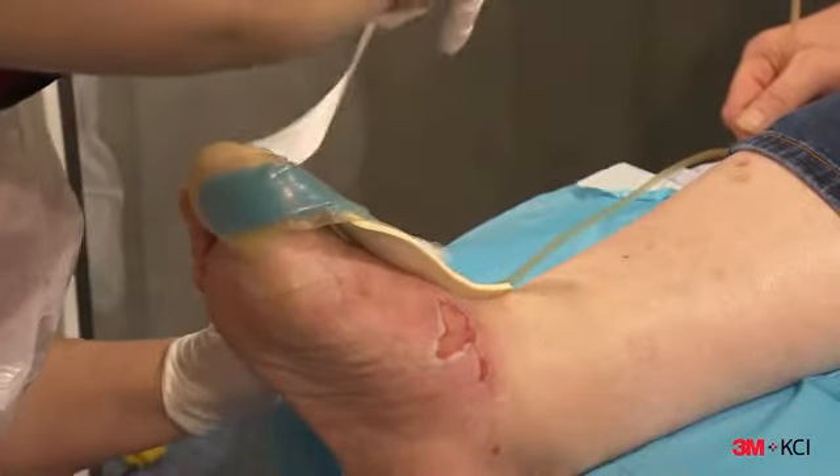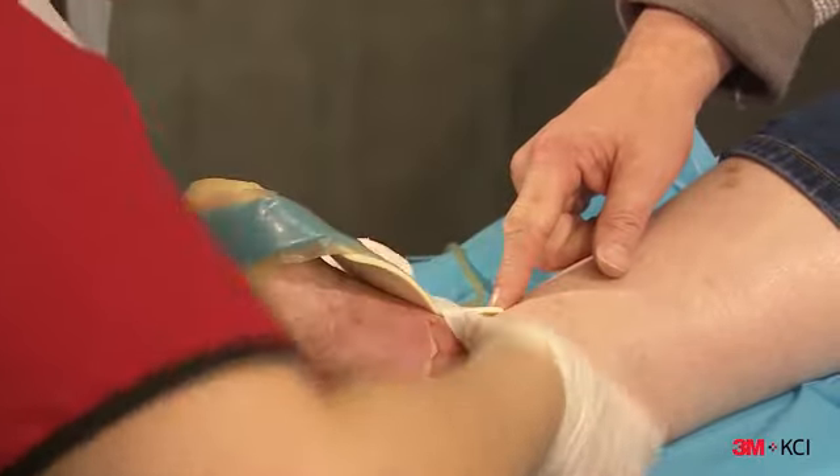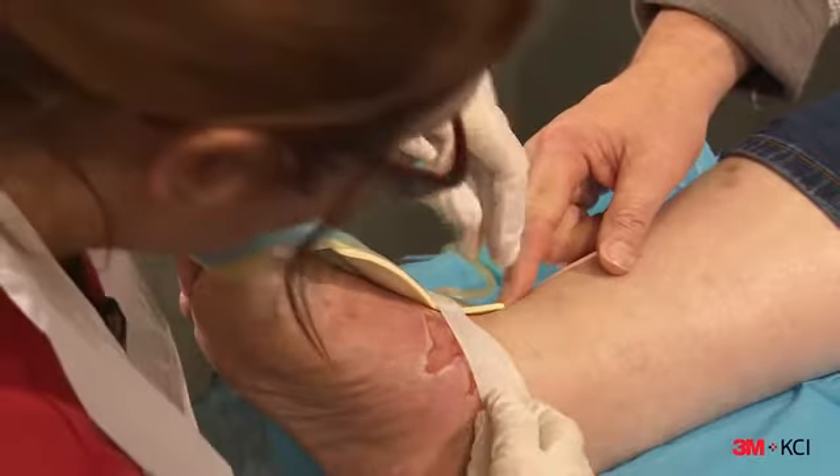Next, route the bridge section of the dressing away from the wound to help mitigate additional pressure at the wound and secure the bridge section to the patient.